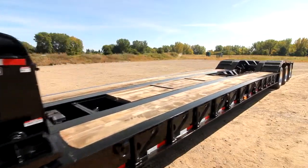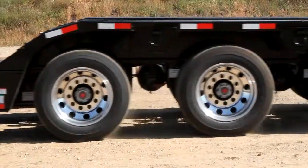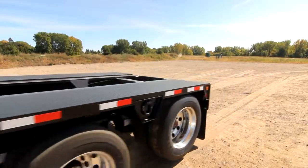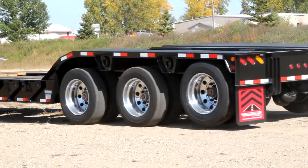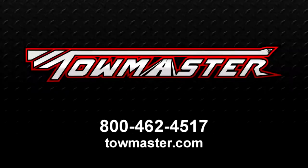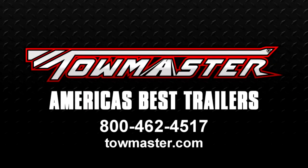Reattach the electrical harness and air hoses and you're ready to drive away. Be sure to follow federal and local DOT laws when tying down and hauling equipment. To learn more about TowMaster's detachable gooseneck and other equipment trailers, see your authorized TowMaster dealer or visit our website at TowMaster.com. TowMaster — building America's best trailers.